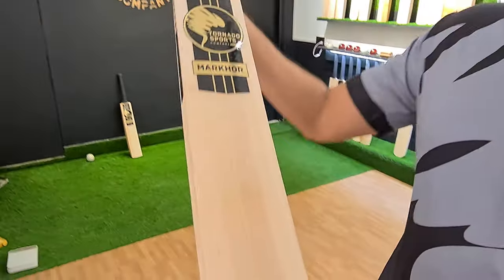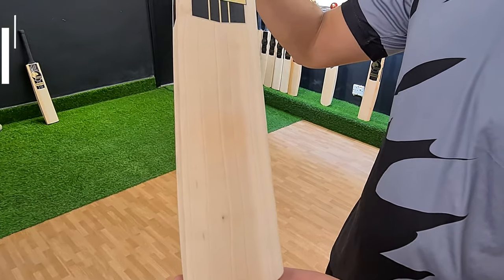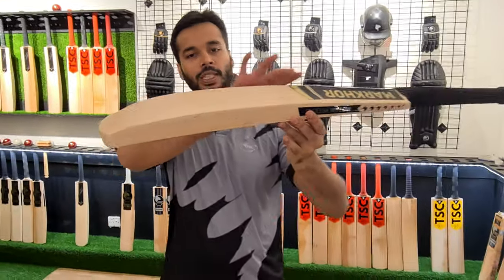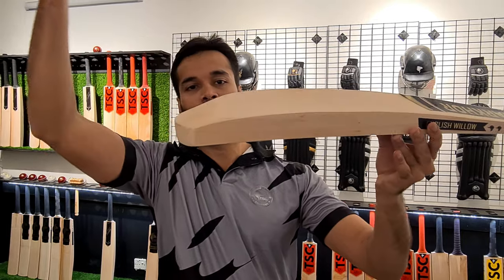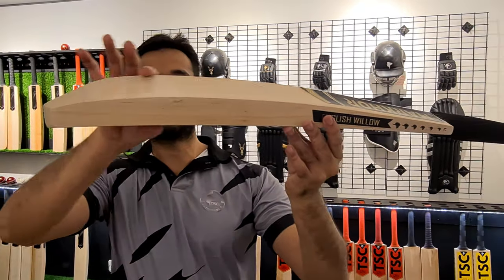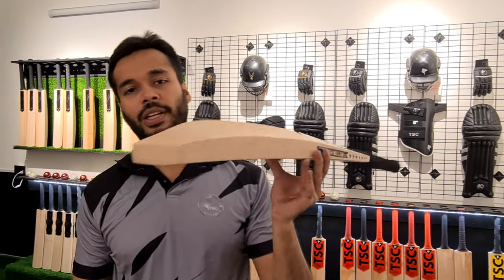This is our first bat. First of all, you can see the face — it has 6 grains and the face is perfect. If you look at the profile, you can see it's a mid to low profile and the spine goes all the way down to the toe, so you can see it's a special shape. The bottom has the sweet spot here, and the shoulder also has a sweet spot. The toe side is decent and thick.